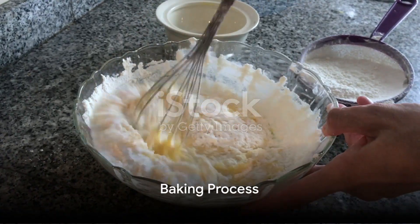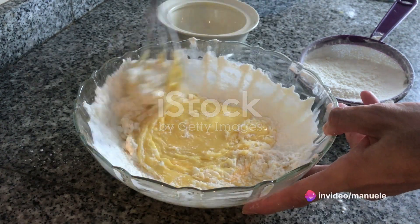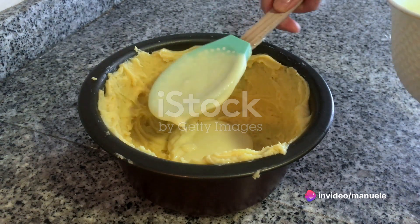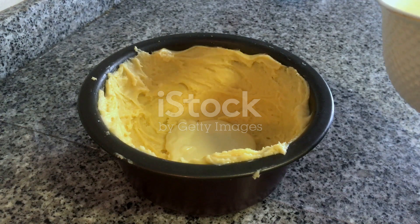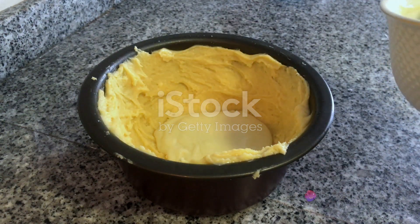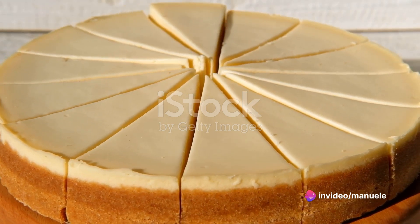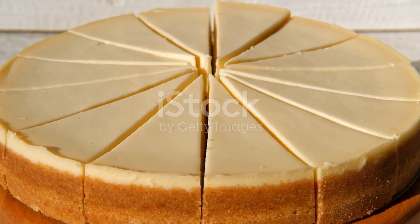Once all the ingredients are combined, they are poured onto the prepared crust and baked in a water bath. This method of baking helps to prevent the surface from cracking and ensures that the cheesecake cooks evenly. After baking, the cheesecake is cooled and then chilled in the refrigerator for at least four hours, but preferably overnight. This allows the flavors to meld together and the texture to firm up, resulting in a cheesecake that's not just delicious, but also perfectly sliceable.